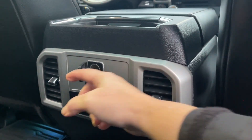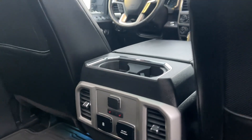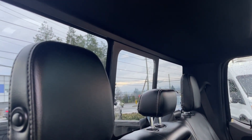You also have a 12 volt and USB outlets, 110 outlet, heated seats for the back seats, and air vents. Up top there's a nice twin panel moonroof, lighting, and hooks. In the back you have access to a power sliding window with rear defrost.